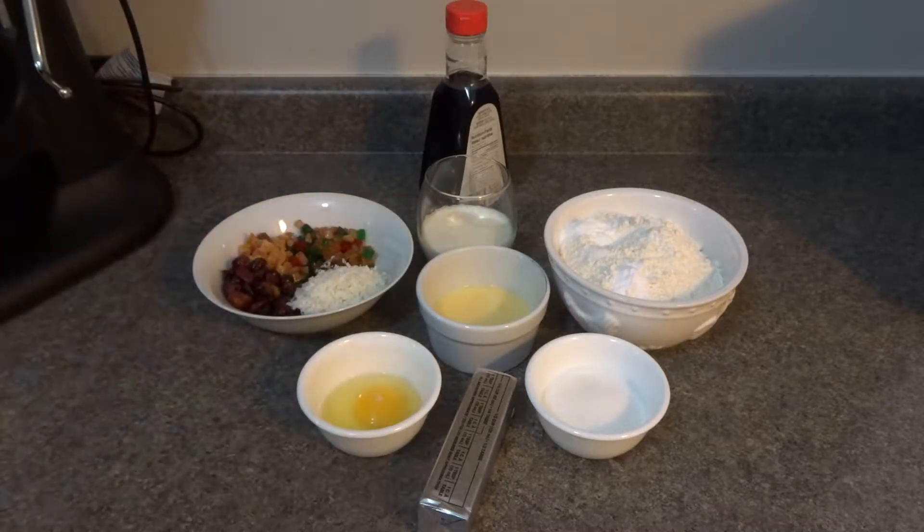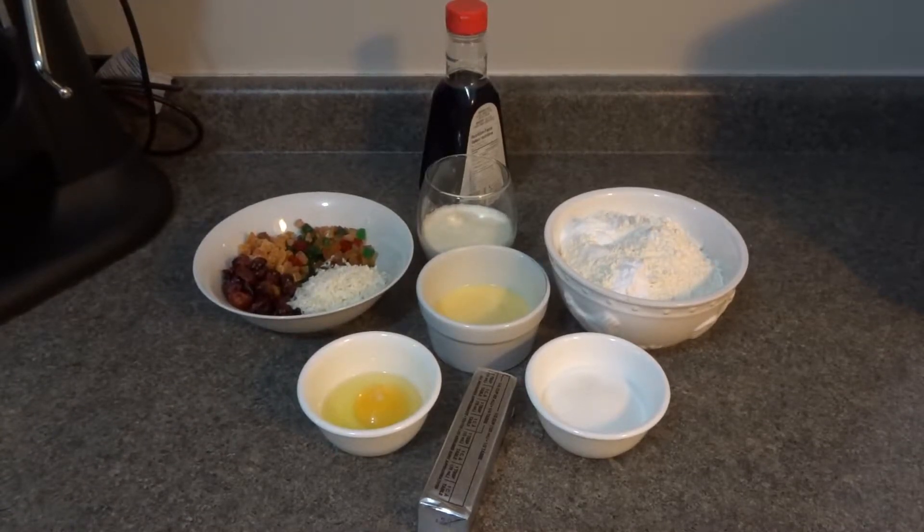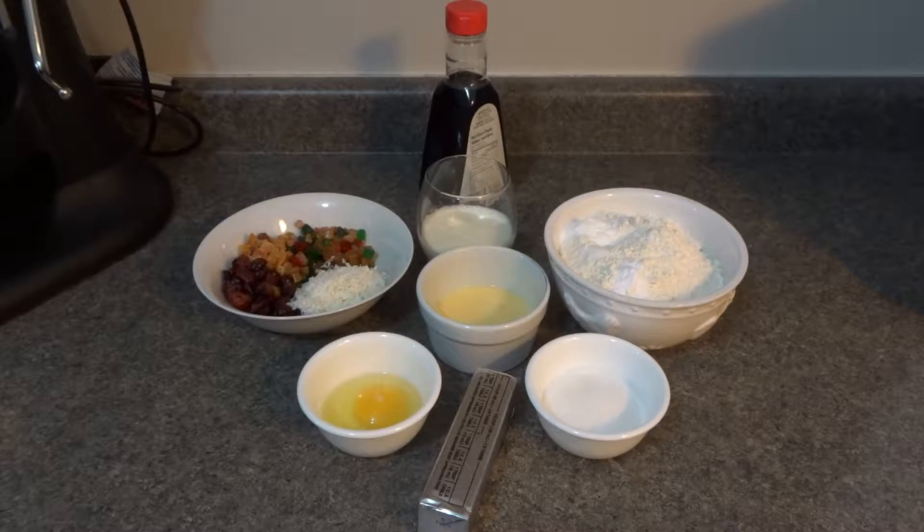I'm going to be doing mine in my standing mixer, but you can do it in a bowl with a wooden spoon — that'll work too. You're also going to need to preheat your oven to 400 degrees Fahrenheit, and you'll need a baking sheet lined with parchment paper, or you can use nonstick spray or a little bit of butter.